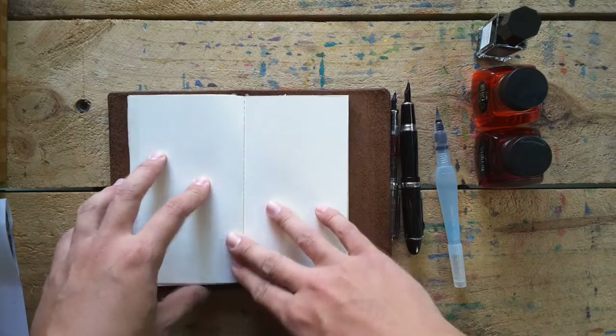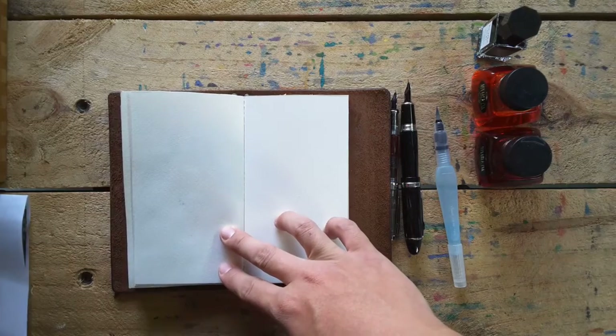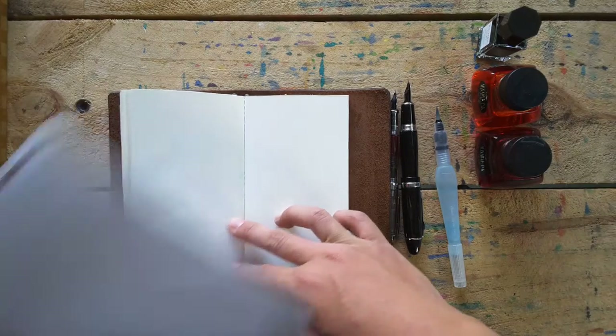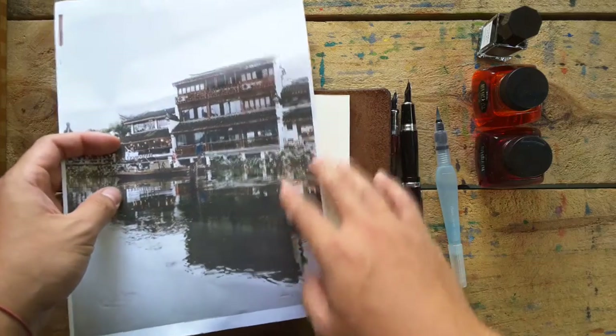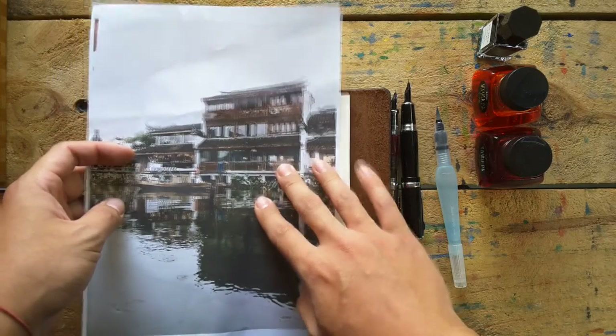Okay, let's just start doing art. Since I want to paint, it's a very beautiful place in China, so I decided to paint it. Okay, let's go.